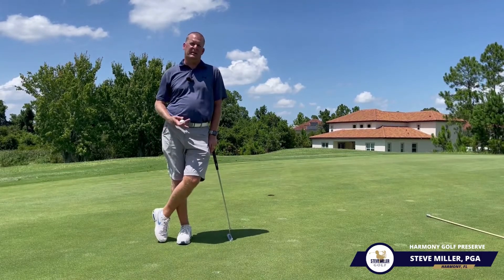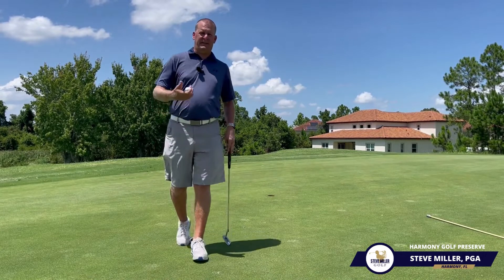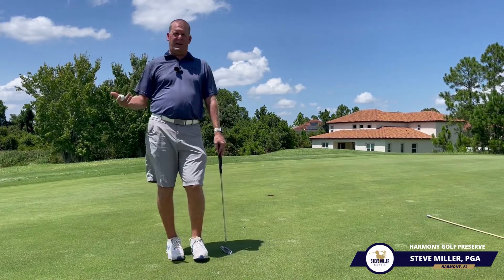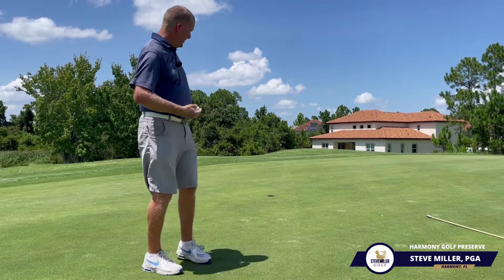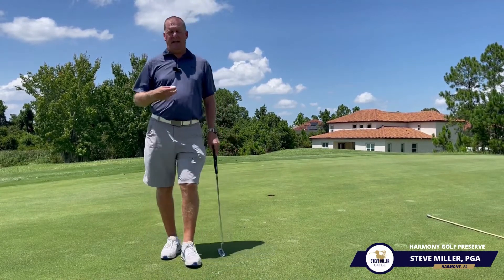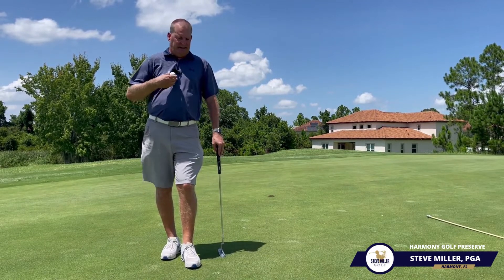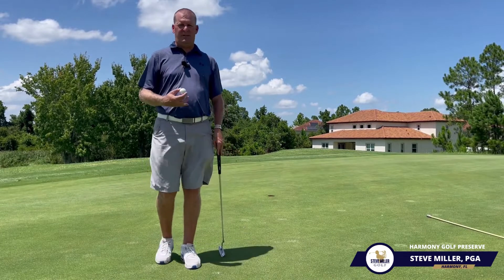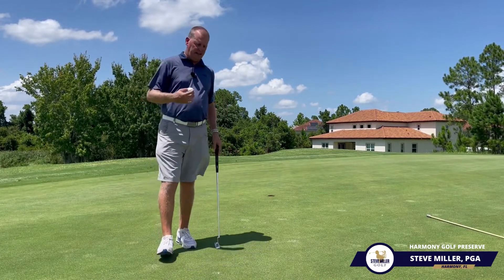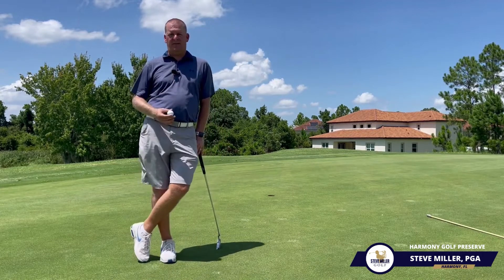Hey everybody, this is coach Steve again with Steve Miller Golf. We're getting the opportunity to capitalize on a great drive and a great second shot — we've got a six-footer here for birdie. The goal is to keep the nerves down so we don't get overly anxious over this shot. Staying in our routine is very important to calm the nerves and set yourself up for success.